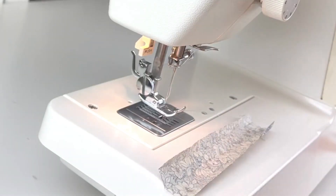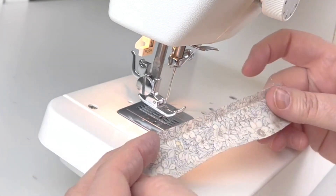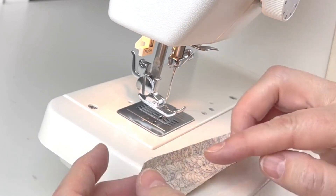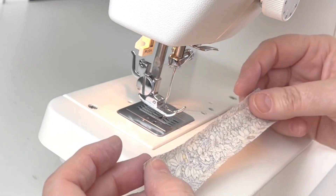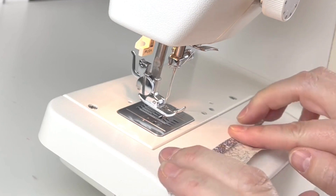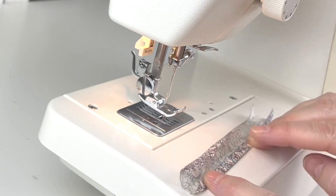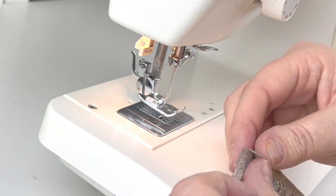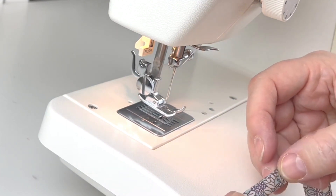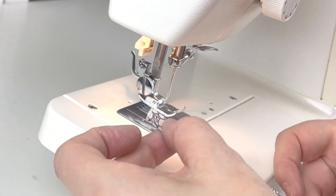Now we create a little hanging loop so the heart can attach to the keyring. Take a strip of fabric — I've used one of the patchwork fabrics — cut at 3cm by 14cm. Press in about 5-6mm onto the wrong side of both long edges, then press the two sides together and sew all the way down to create a little tag.